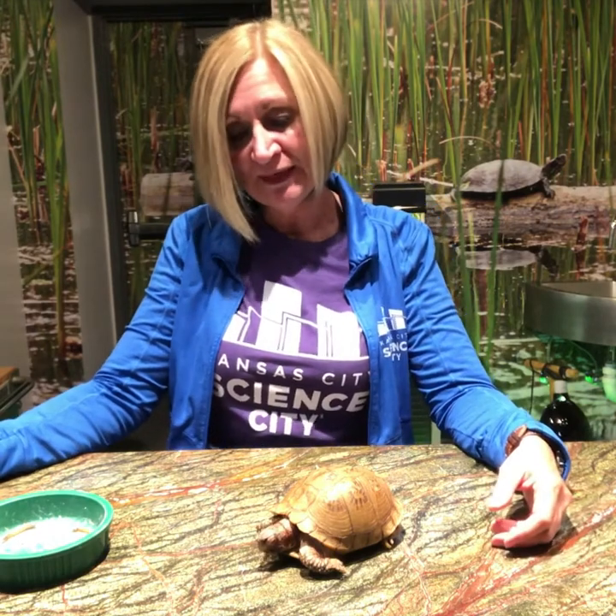These guys in the wild can live anywhere from 15 to sometimes 80 years, and there have even been some known to live to be a hundred years old. But their average lifespan usually in Missouri is anywhere from 15 to 30 years.